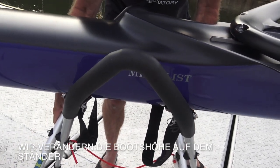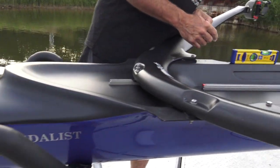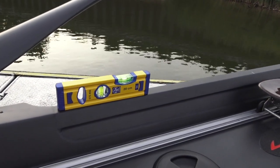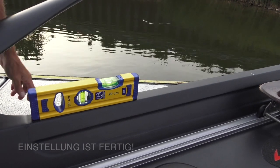We'll move it up — that will raise the front of the boat. You can see that we're pretty close, so we'll go a little bit more, and that's good right there.